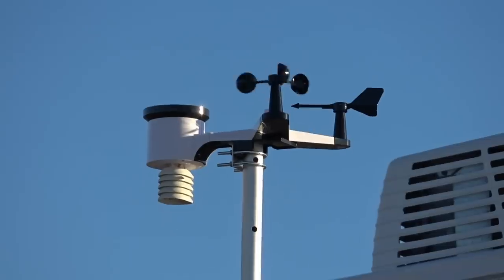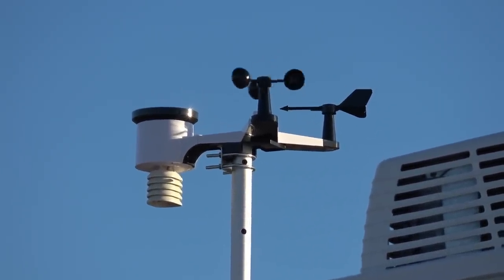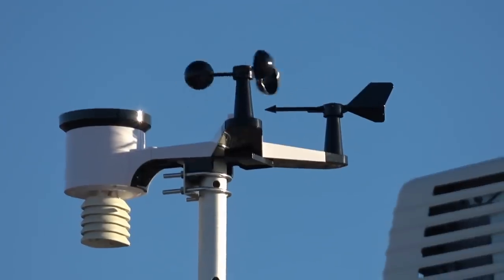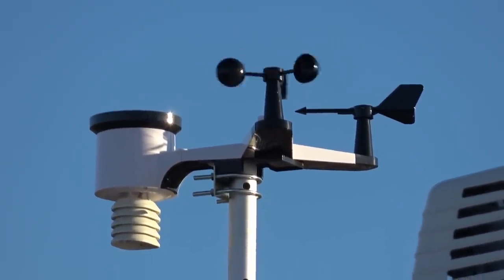There you go — look at my new toy! Thanks for watching everyone. I've got a few other mods coming out in the next week or so, and down the road I'll give this a full review once we've used it a while. Until next time, Ray from loveyourrv.com. Cheers everyone.